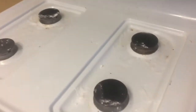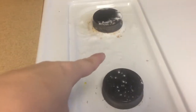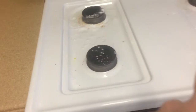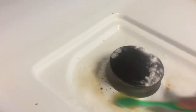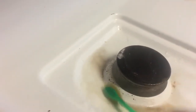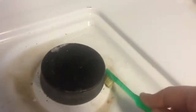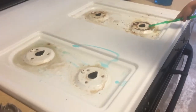For the burners, I've sprinkled some baking soda and added some vinegar. I'm going to take a toothbrush and scrub around them — I might add some Dawn dish soap too. As you can see it really helps lift the grime. It's pretty clean for the most part, just takes a little scrubbing.